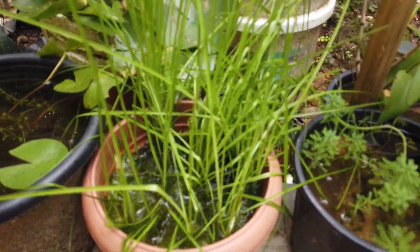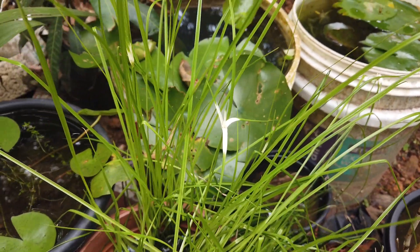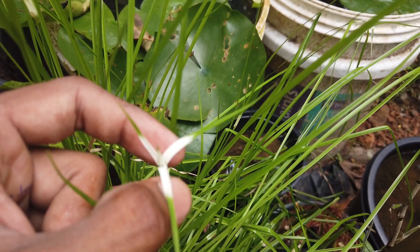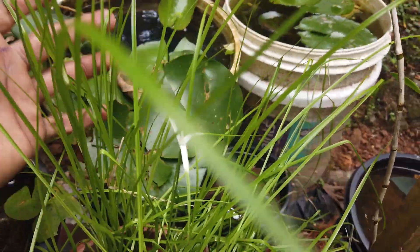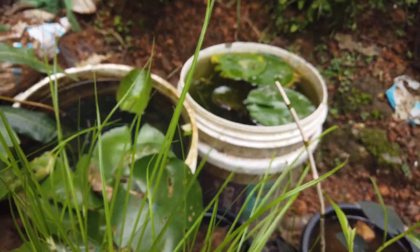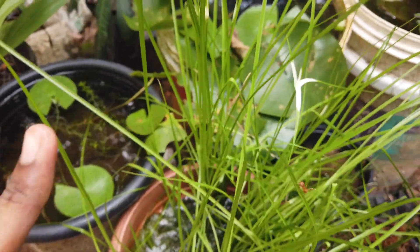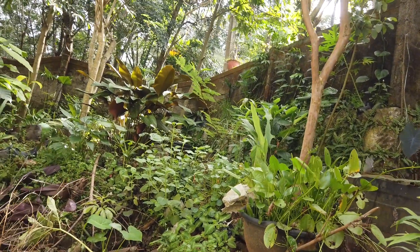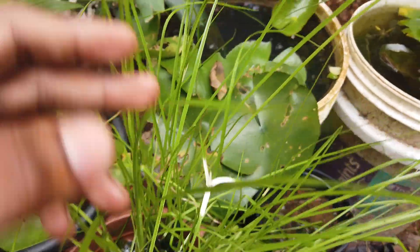This is a grass. This is a flower. The name is Star Rush White Top. The flower is a very good flower, a very nice flower, a big flower. It's a very big flower, a very nice flower. The flower will come and grow as a flower. The flower has become flowering.